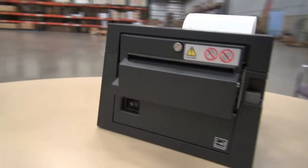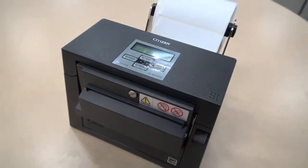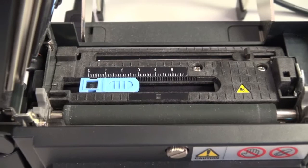The Citizen CLS400DT Direct Thermal Receipt, Barcode and Label Printer from Bluestar is the versatile printing solution for multiple vertical applications that your customers have been looking for.